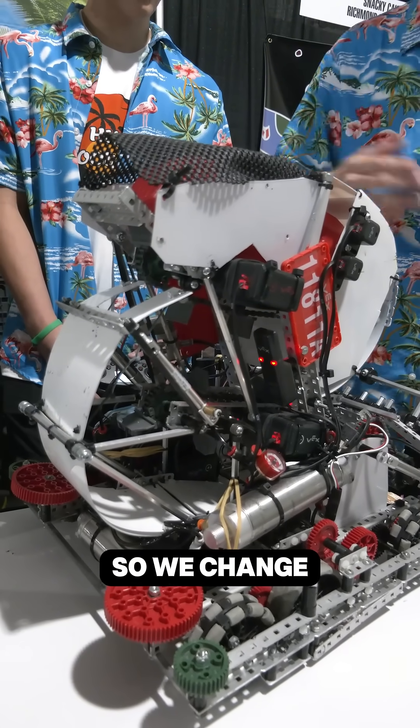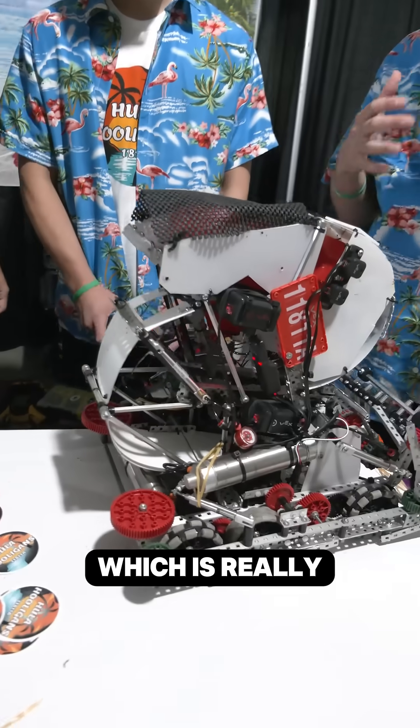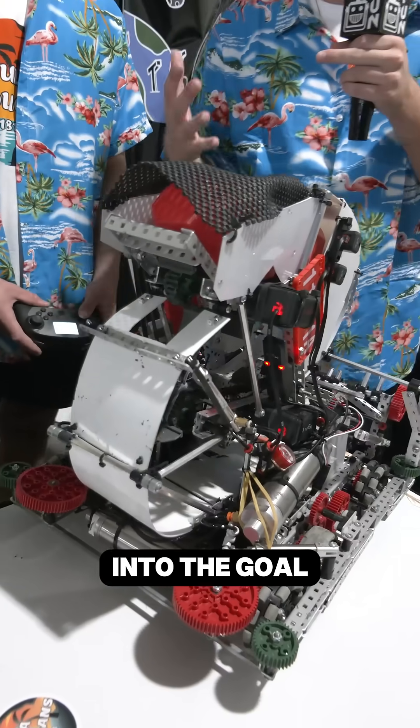So we chained our pre-roller to it so we can save some wattage, and we are running a 22-watt intake, which is really nice because the cycle time can be really fast, and we can push 14 blocks into the goal.